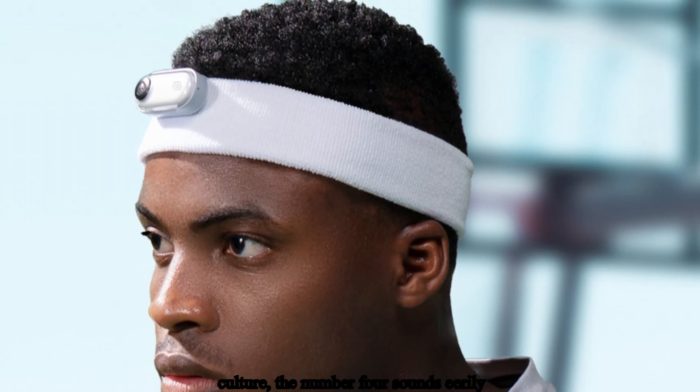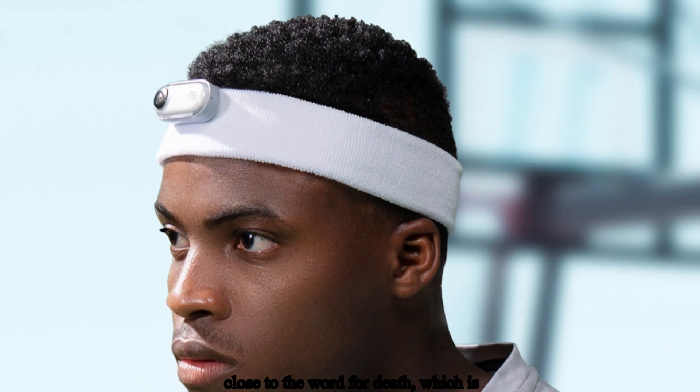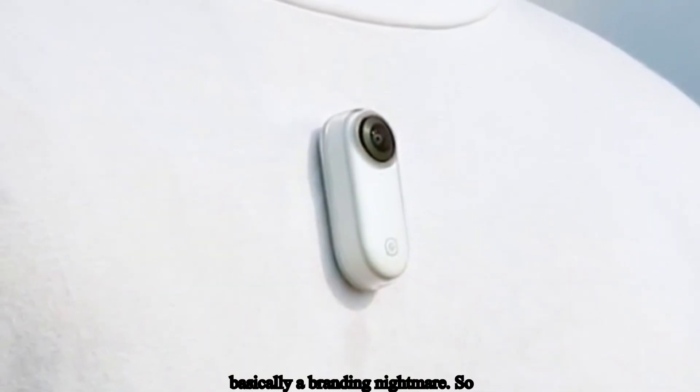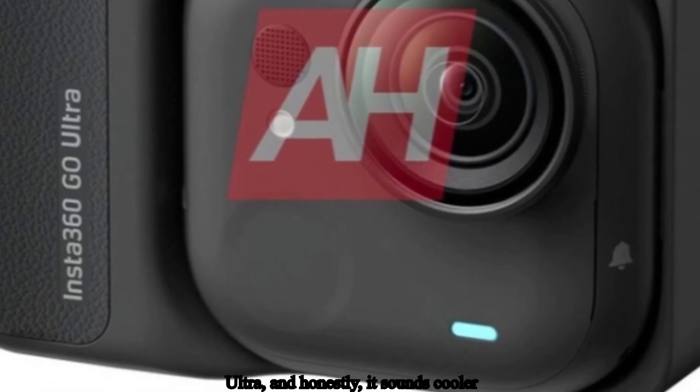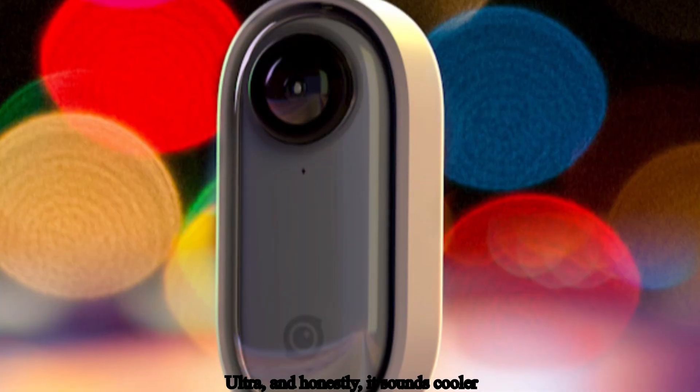In Chinese culture, the number 4 sounds eerily close to the word for death, which is basically a branding nightmare. So instead of risking it, Insta360 went with Ultra — and honestly, it sounds cooler anyway.